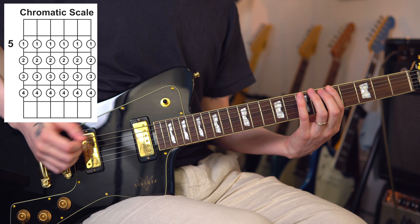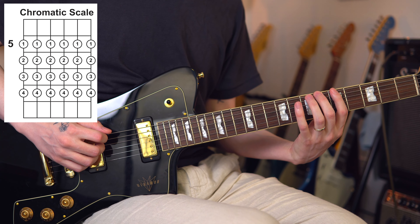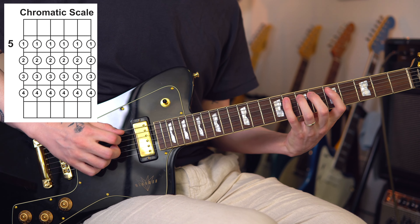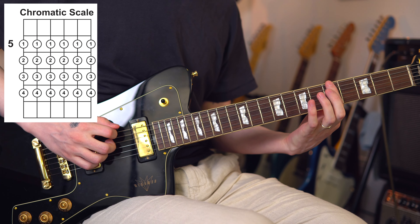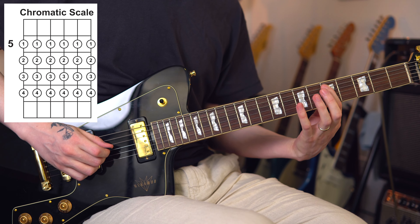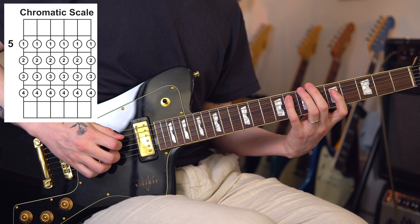Once you really start getting the hang of that, we can move into a proper exercise using the chromatic scale. We're going to start on the fifth fret with our first finger and go up four frets, doing the same thing going all the way up all the strings. We want to apply this new muting or pressure technique. Make sure there is separation between each note.